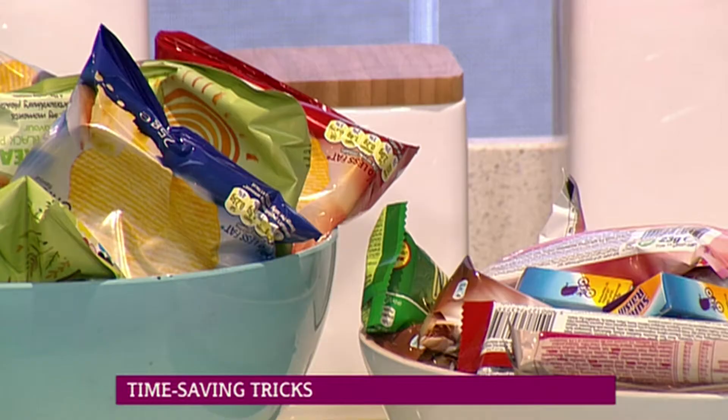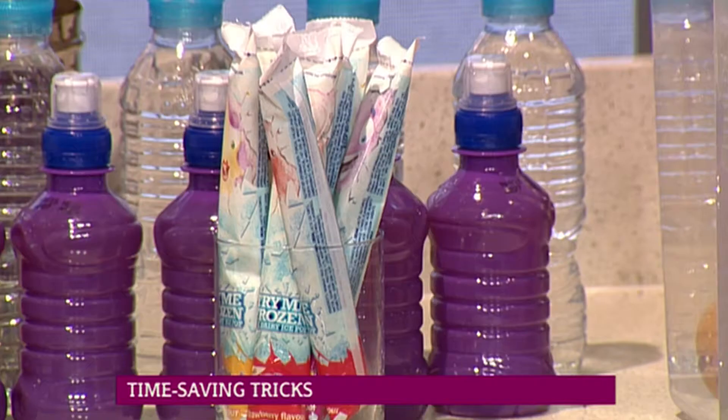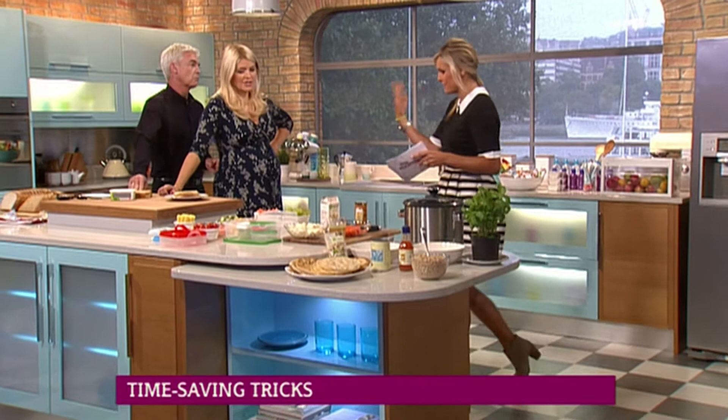Good to go. So you literally go along in the morning and grab out everything you need. Yogurt tubes are brilliant if you freeze them — stick them in the kids' lunchbox the next day. Not only do they not go off, but they keep everything nice and cool in the lunchbox. So they're perfect.